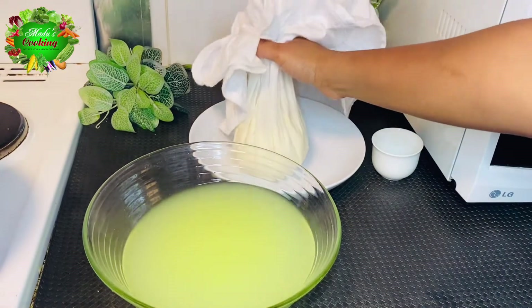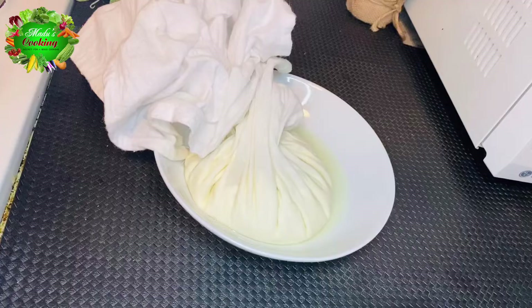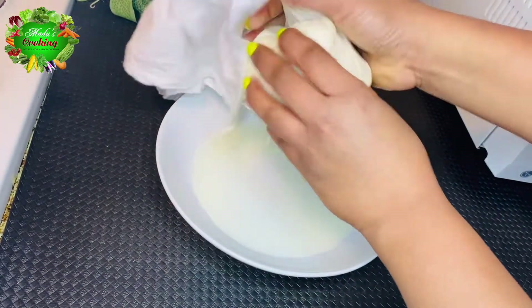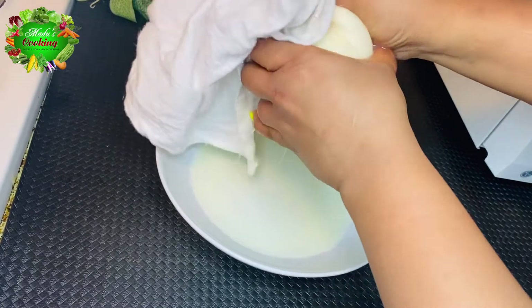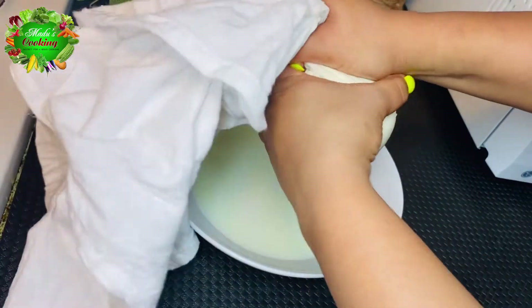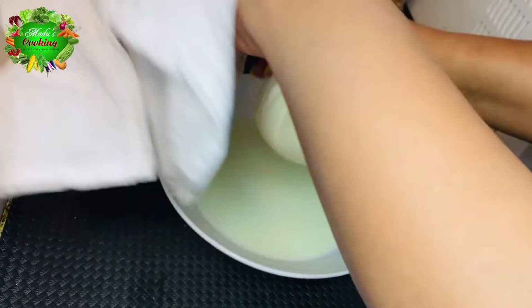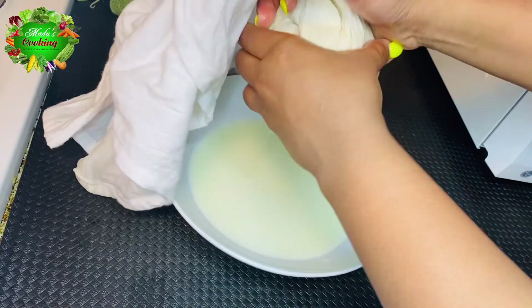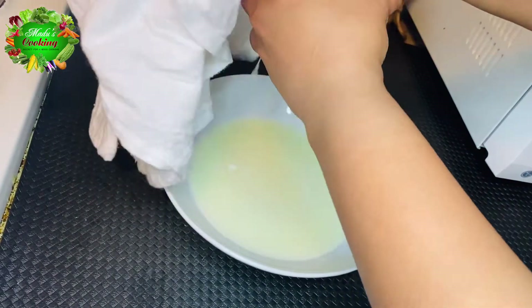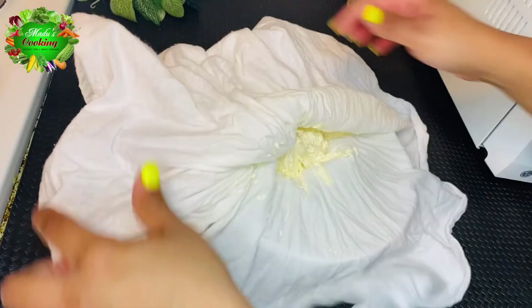You can also cut them into small amounts. Then you can put them in water again. There is a little more — this is the one that is properly prepared. Please put it on the plate and pour over it.